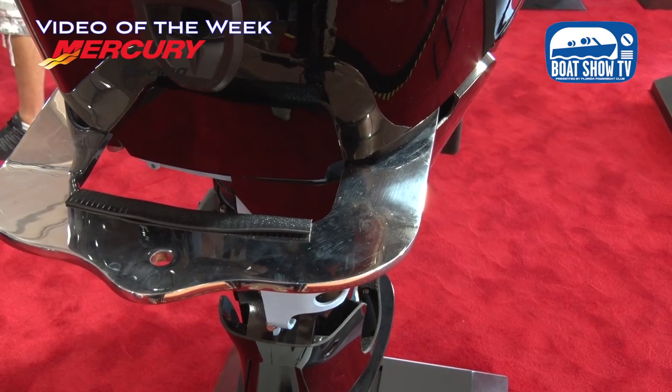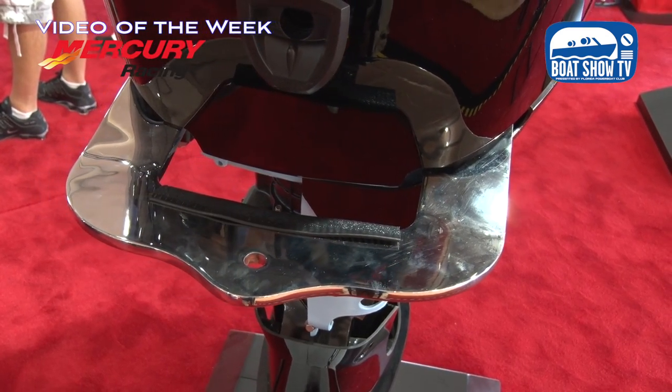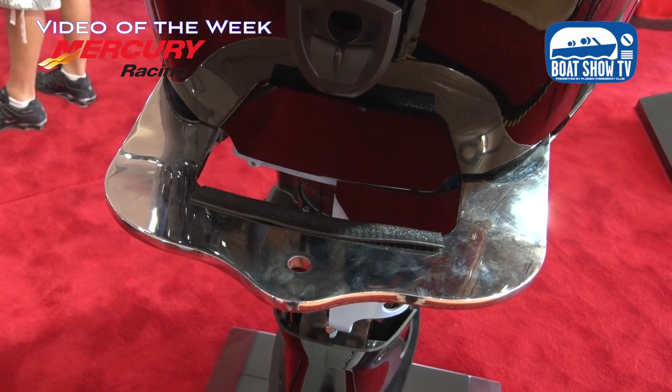Starting with this 400R behind us, there's a little bit more hardware on this motor than we saw from last year. There's a special bracket on the engine — a factory-installed rear tie bar bracket, which is specifically designed for when we install these engines on the performance cat boats.